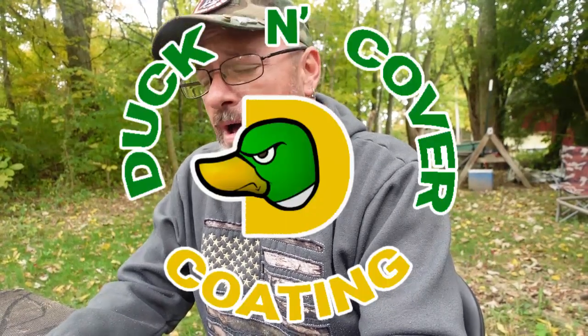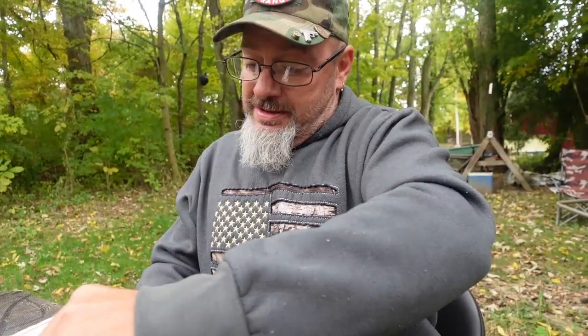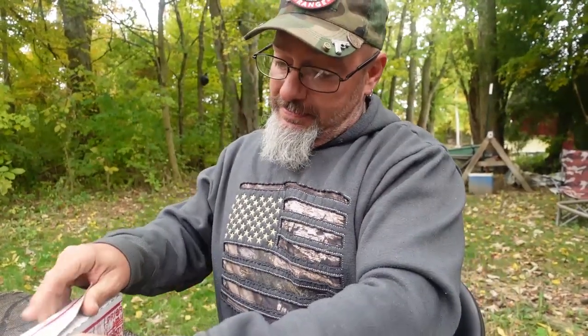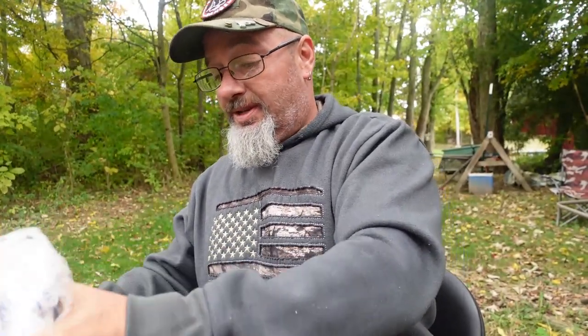And they're like, 'Yeah, send it to us,' so I did. It took the people at Duck and Cover Coatings approximately about a week to get this thing prepped and coated and shipped back out to me. I'm excited — I want to see what's in the box. I was a little leery sending my Glock top out to a complete stranger, but let's see what he did.